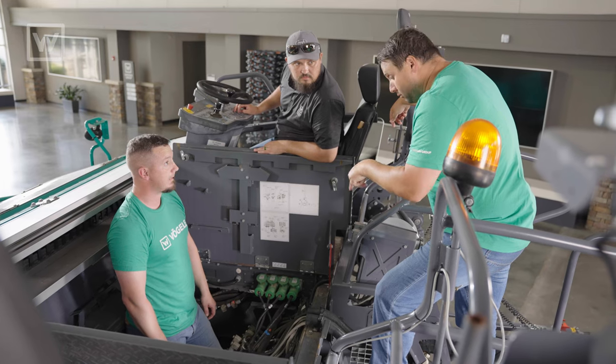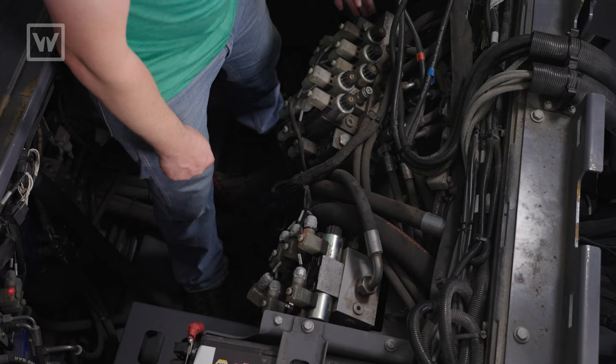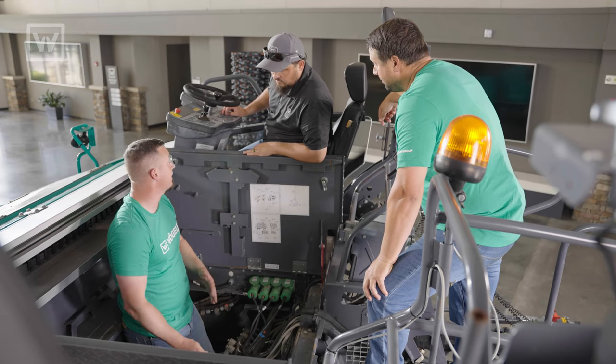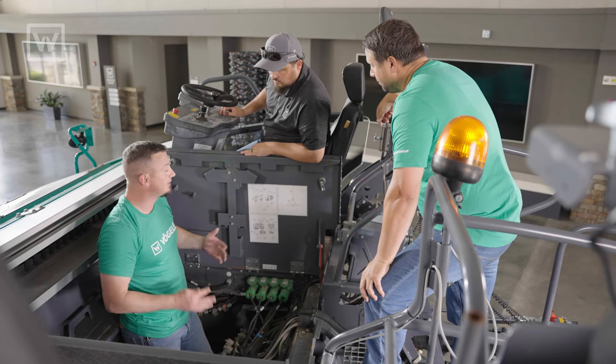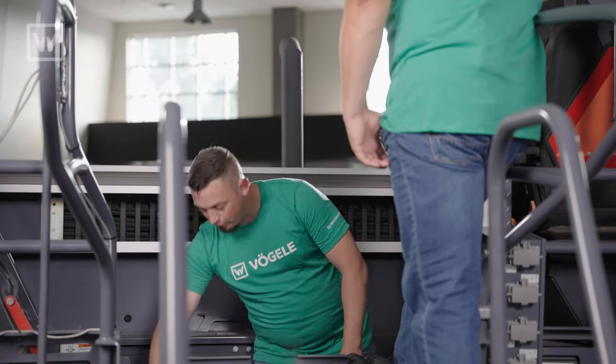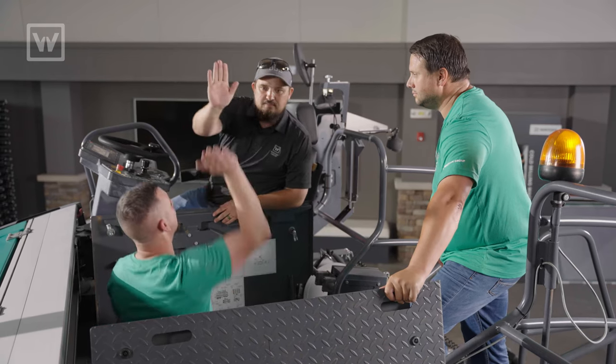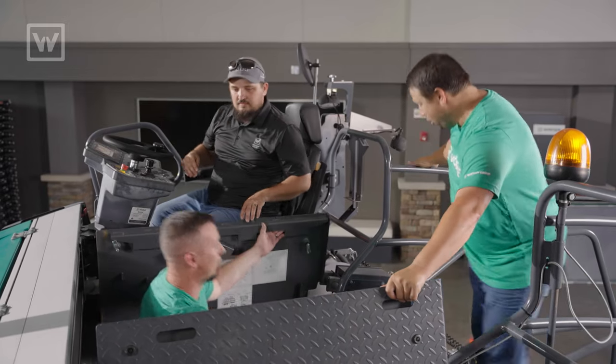How about the fact that they're all interchangeable? All of these coils right here are the same, and you can swap them from one to the other. That way you can try and isolate where the problem is. We've isolated the issue. Awesome. We're out.